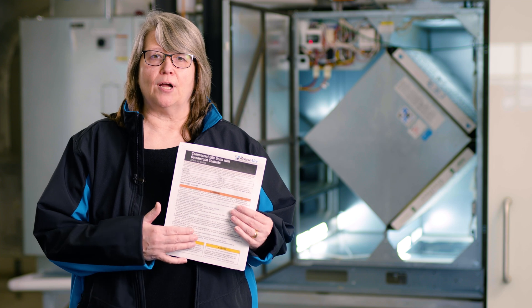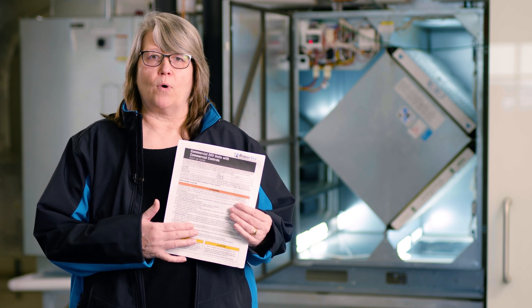Once you've got the startup guide, make sure that all the wiring is there, the power is on, and you've got the doors all closed.